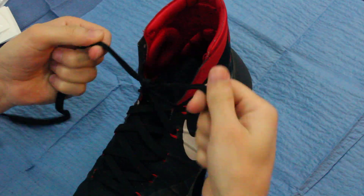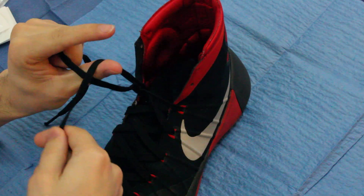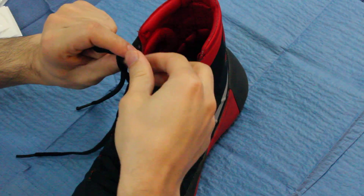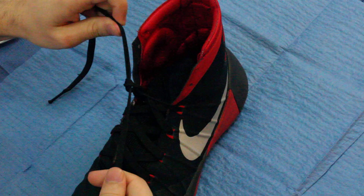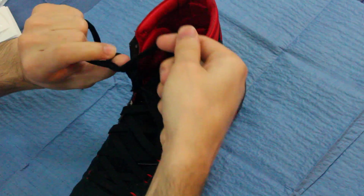Again, you start out like this — starting position. This time you put your thumb through. You're going to bring this guy over, the birdie is going to feed here, grab it, and now it's going to come in. Because it was going towards you, it's going to be away from you.